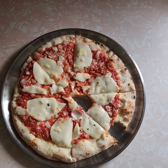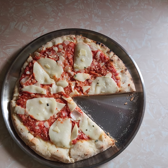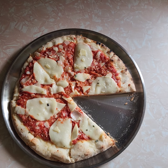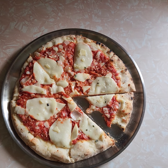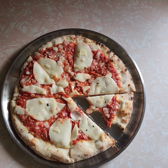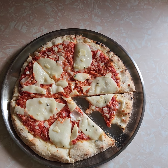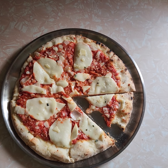Let me take one more bite to get an accurate reading on this. Mmm — that's what I'm talking about. This pie is going 9.1. It's that good. You gotta get this — it's a total bargain, especially when you consider the taste-to-price ratio. This bad boy is clearly worth it.